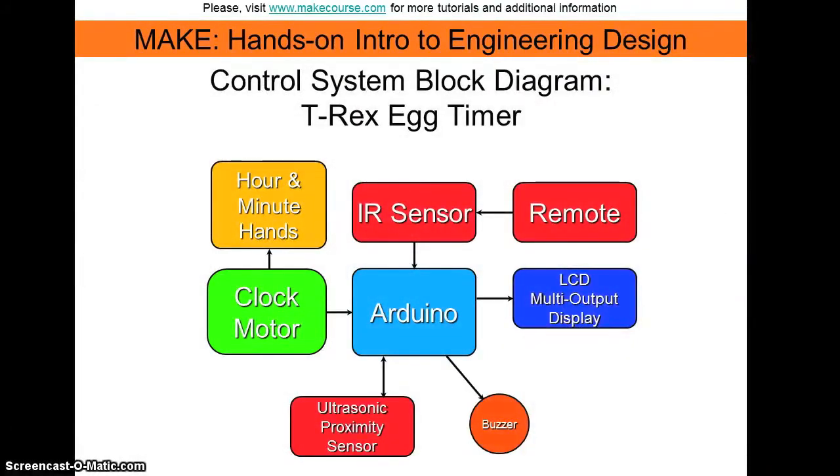This is a control system block diagram. The clock motor is battery powered and controls the hour and minute hands. I wired the clock motor so each time a second ticks by, this interrupts the Arduino, which then in turn updates the digital clock and outputs it on the LCD display.